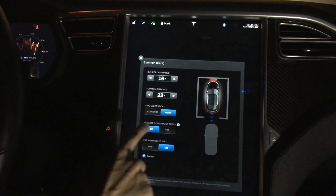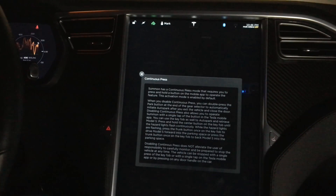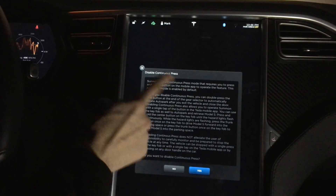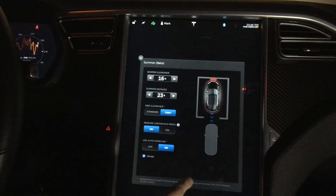The other feature you've probably heard about is the requirement of a continuous press. Consumer Reports apparently thought it would be safer to have what's called a dead man switch — you hold down the button on the key fob, keep holding it as the car is moving, and if you let go or drop the key fob the car stops. Tesla actually did something I think is awesome: they allowed you to turn that feature on or off. Using this setting I can require continuous press, or I can turn it off, accept a legal disclaimer, and it works exactly as it did before.